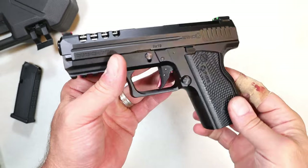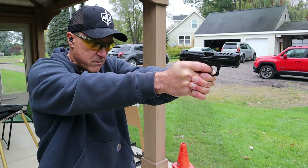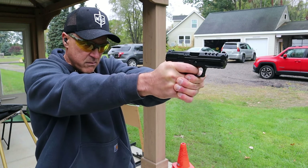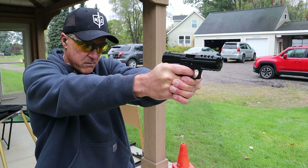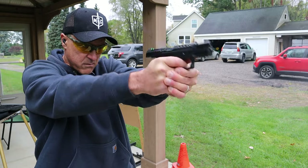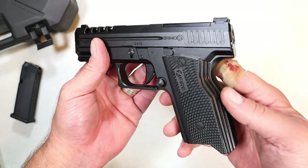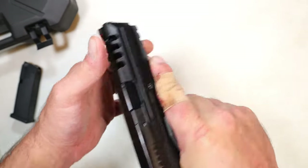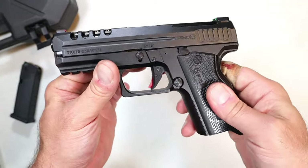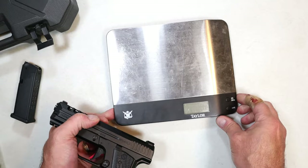It's a little bit heavier than your standard polymer 9mm handgun. I did not shoot it well — the first time I took it out I shot it okay, but the second time, which I recorded, I did not shoot it well at all. That could be me; it has happened before where I then take it out again and shoot it better, so I'm putting that on me. I just didn't settle into this gun as quickly as I had hoped.